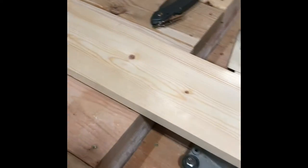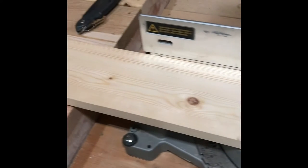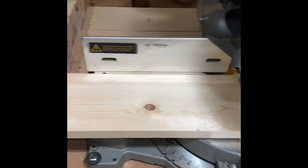Next, for materials, you're going to need two 10 foot long boards by 6 inches wide by 3/4 inches deep, and we're going to start by making our first two cuts — each is going to be 25 and a half inches.